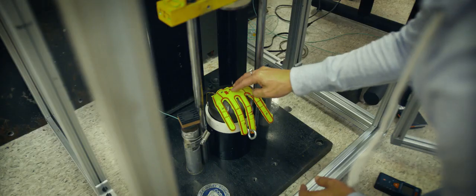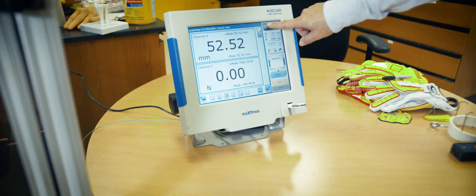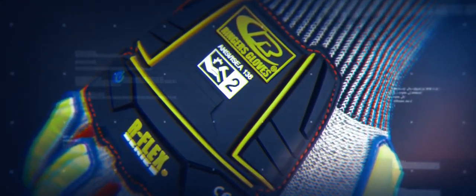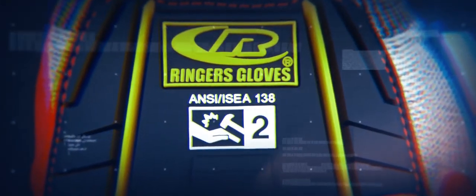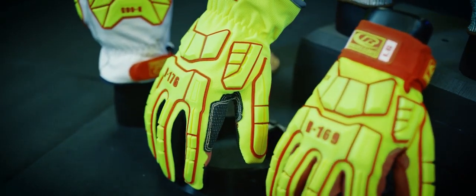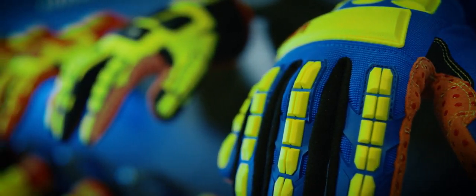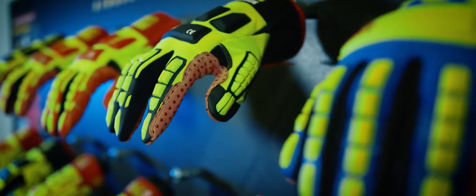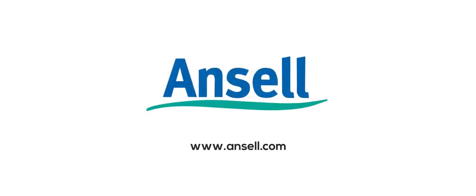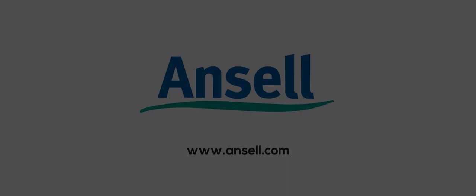To be compliant with ISEA 138, gloves must be tested in an independent ISO certified lab. Gloves must also display the rating icon that indicates the level of impact protection. The benefit of this new impact standard is that customers can compare glove performance using a standardized measure of protection. Given the variety of impact hazards in the industry, users have more options for their hand protection.